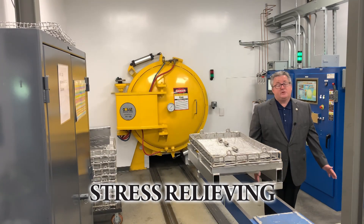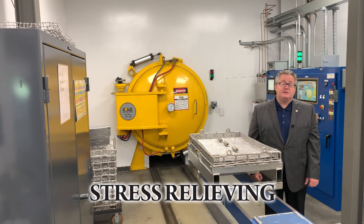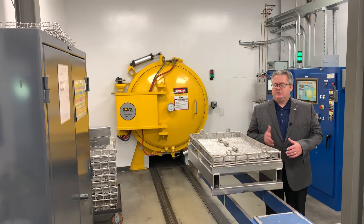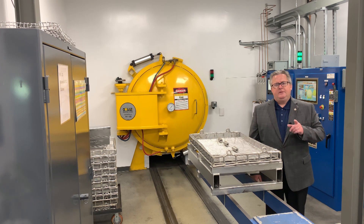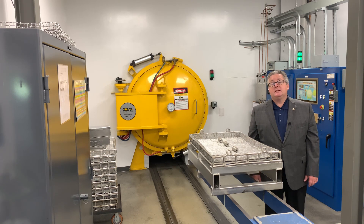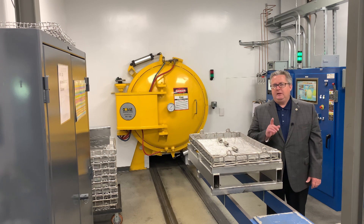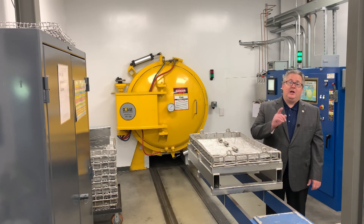Hello and welcome to this episode of Solar Expedition. I'm Mike Johnson, sales manager for our Hermitage, Pennsylvania campus. Today we're going to be discussing stress relieving. We get many questions about how much will my part move and how much distortion should I expect. These are very difficult questions to answer. Did you know in the machinist handbook stress relieving is called out more than 20 times? Yet it is a process that is avoided. During today's discussion you're going to see the anatomy of a good stress relieving cycle that I believe will help minimize your distortion concerns. Let's go.